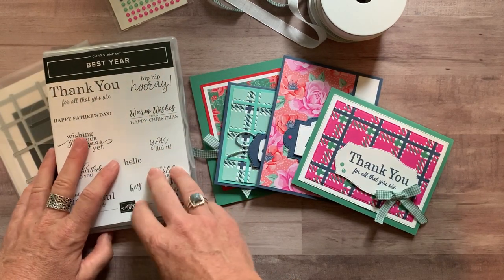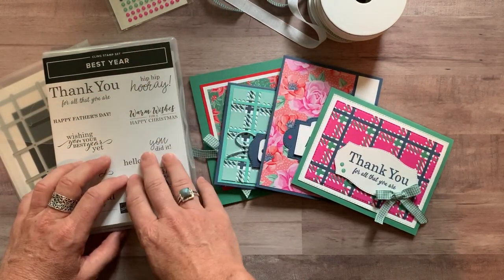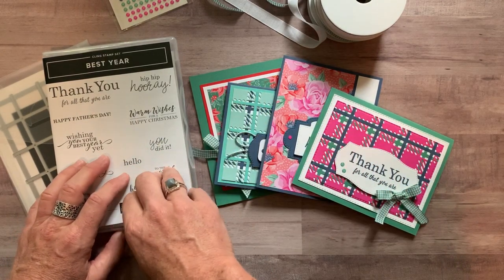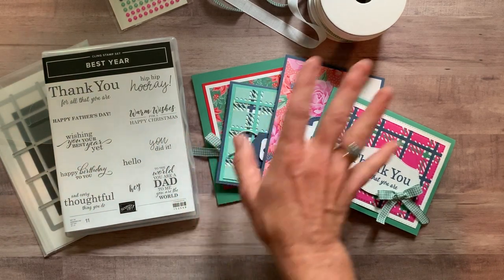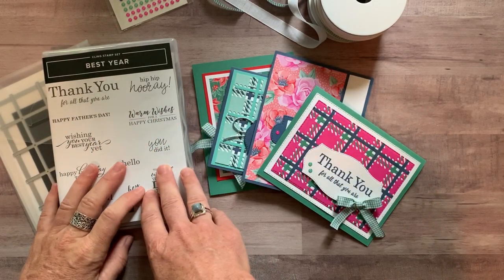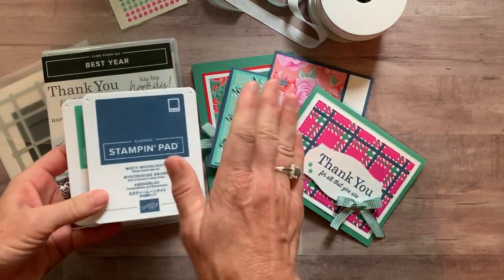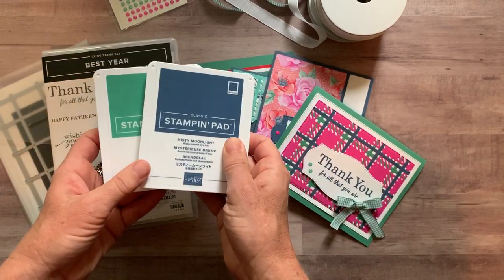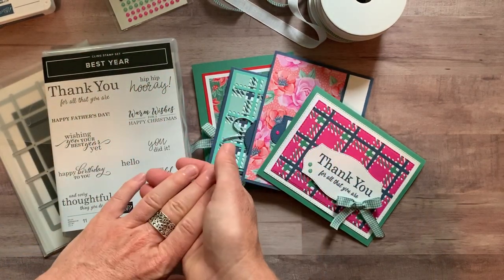Option number four is for anybody in my downline, any of my ink-spired stampers — they can get the make-and-takes, two of each of those projects, at cost. It's just $12 for the make-and-takes. Great reason to get the starter kit through me because you can get the make-and-takes at cost. You also get the PDF tutorial for free if you're an ink-spired stamper. I only use two ink pad colors: Just Jade and Misty Moonlight. Those are the only two ink pad colors we use, and yet there's so much beautiful color and detail on these cards.